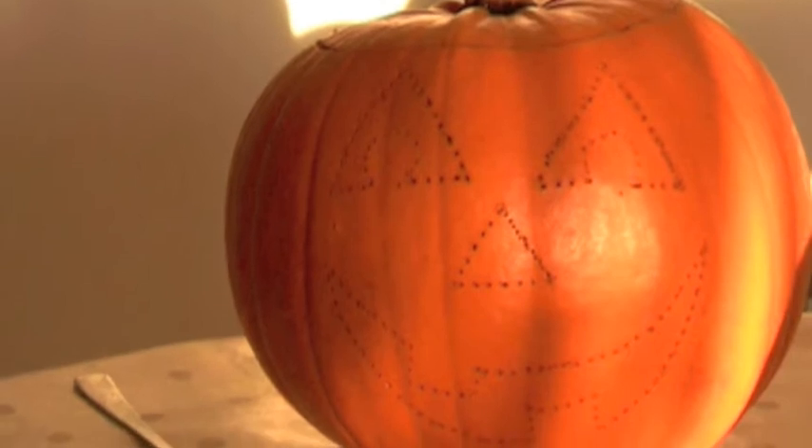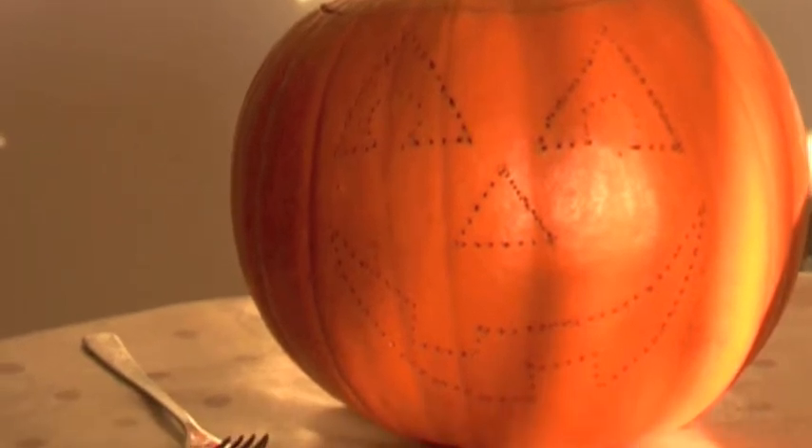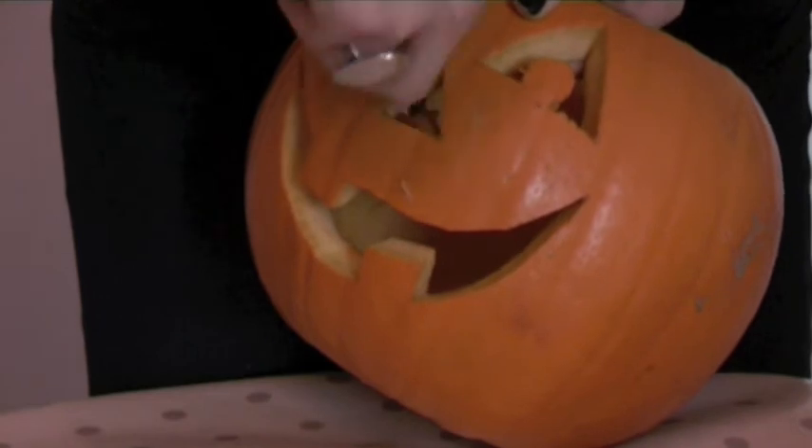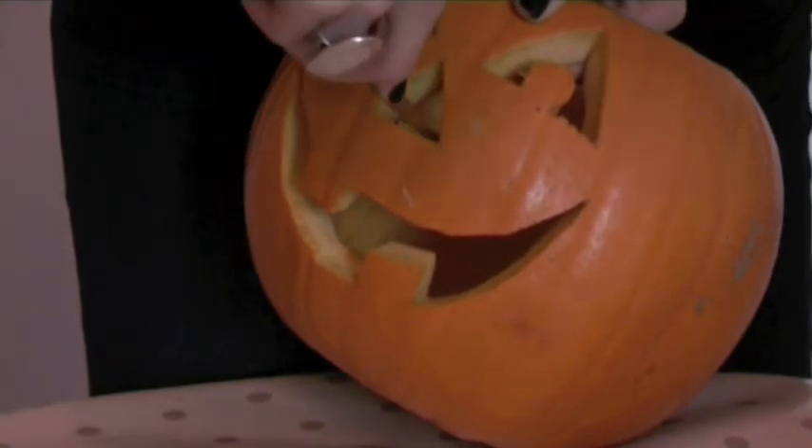I've already marked out this one, so all I need to do now is join the dots. Once you've finished cutting around the edges, pop the pieces out from the inside and then take a small knife and neaten up around the edges.